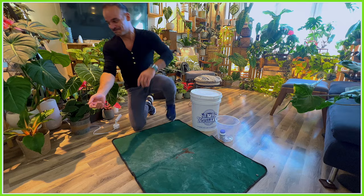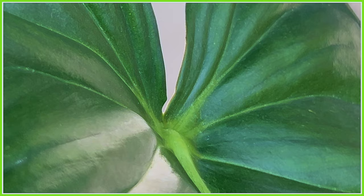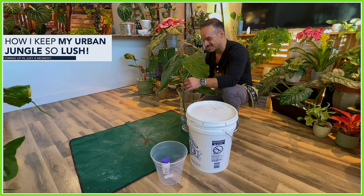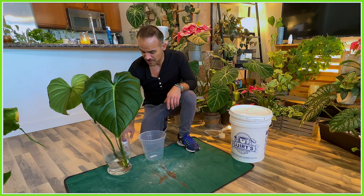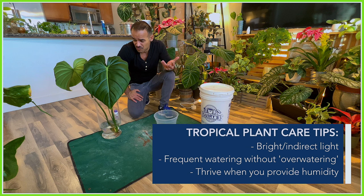The most important thing I forgot was the plant cutting itself — here it is, the Philodendron Dean McDowell cutting. It is such a beautiful cutting, and I can't wait to pot this up and turn it into its own plant. It's going to be a stunner. As a crawling Philodendron, like any other tropical plant, it really loves bright indirect light where the sun isn't directly touching it.